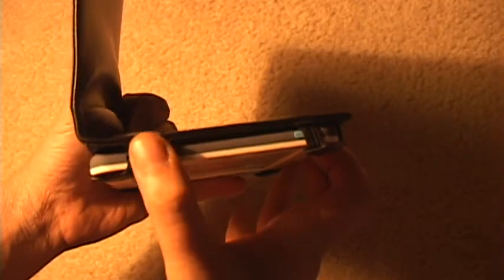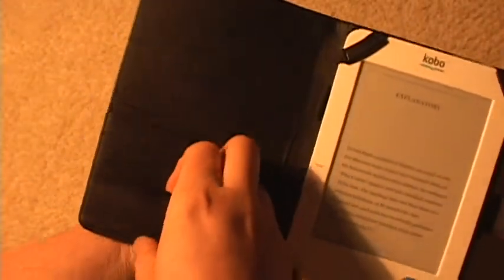Even if you actually hold your card, you don't have to worry about it falling out. It's got a couple spots here if you want to put some business cards or money. Say you're flying — you can put your boarding pass on there as well.